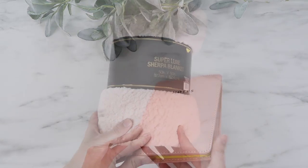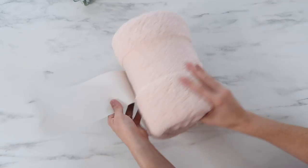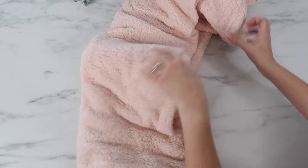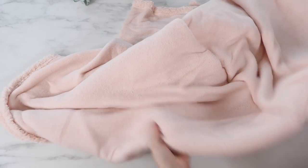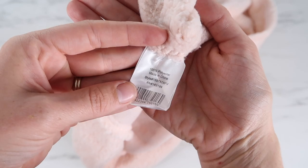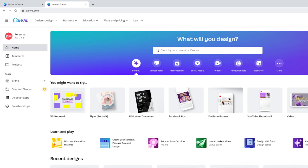Here's the sherpa blanket that I found. I bought a light pink color — I wanted something light so that my sublimation ink will show up pretty well. I love this blanket because it is super soft and a pretty good size. If you look at the tag, it shows what it's made out of — 100% polyester, which is what you want for sublimation.